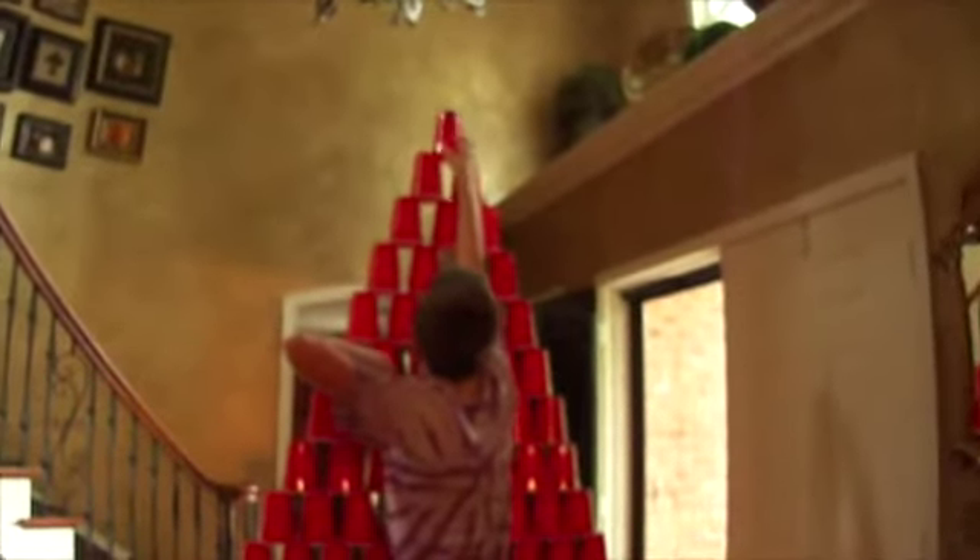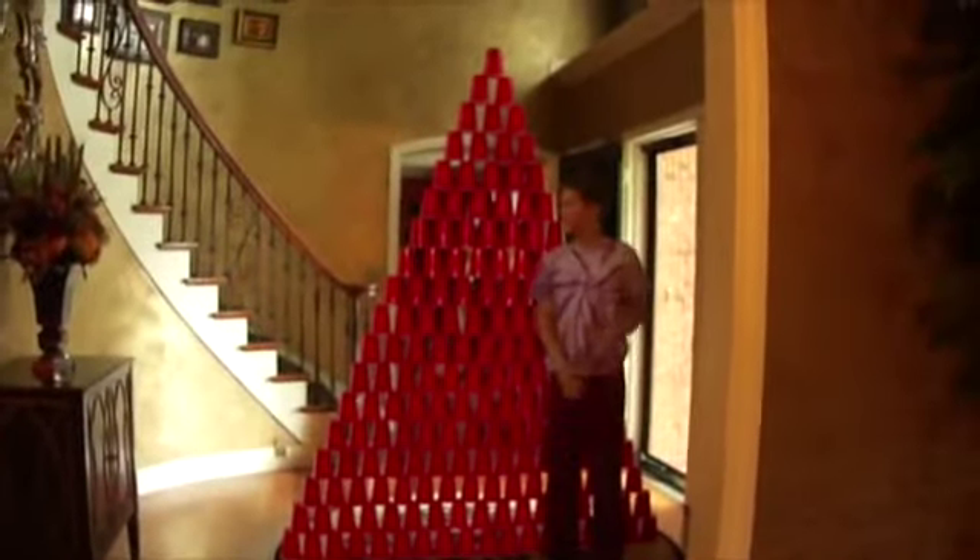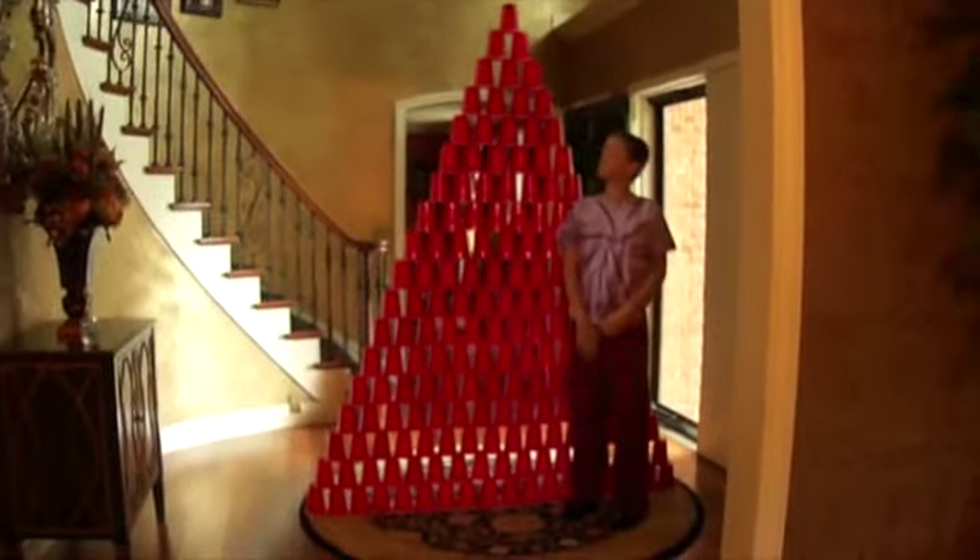I'll put it on. Don't knock over the cup tower. It's on! Oh my gosh, wait — stand by Eli. I'm like five foot three, so this is at least like seven feet.